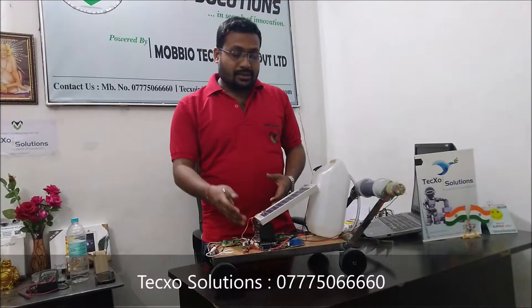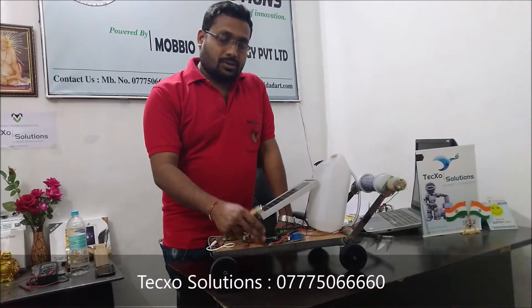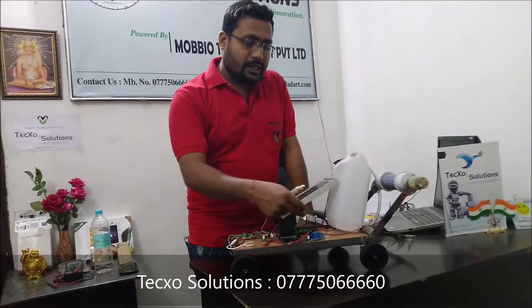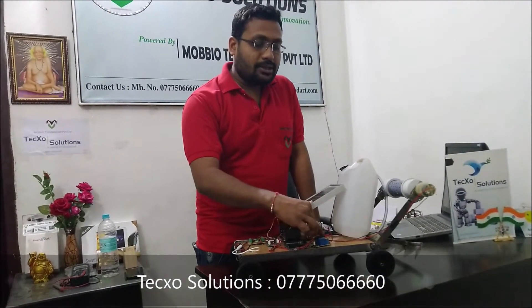This electrical energy is stored in a 12-volt battery, and that energy is utilized in the various parts that perform various tasks by this robot. The main thing is the controller — we use an audio board. This audio board is connected to the relay, and this relay controls all the DC motors through a switching operation.